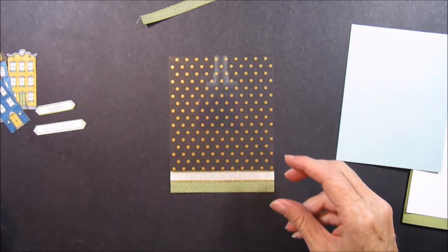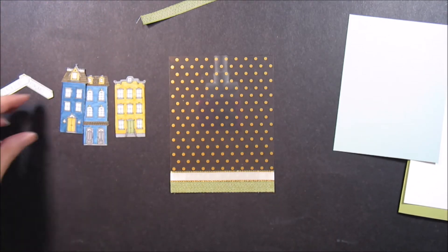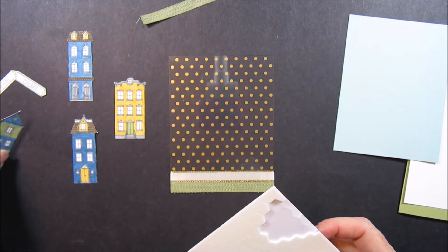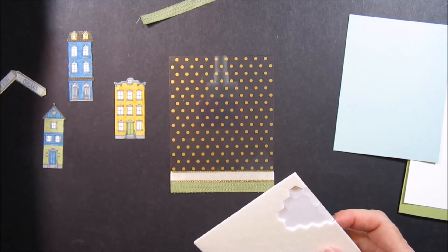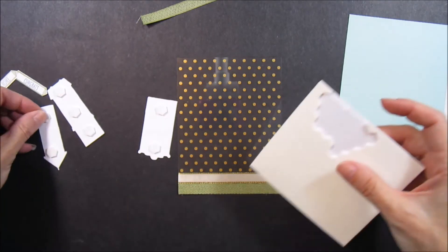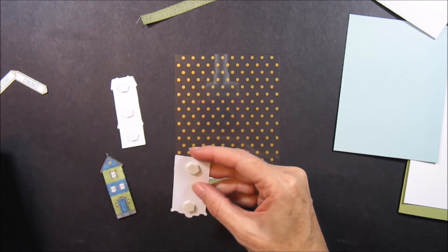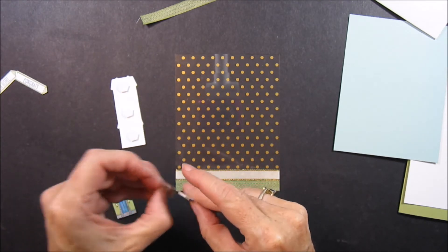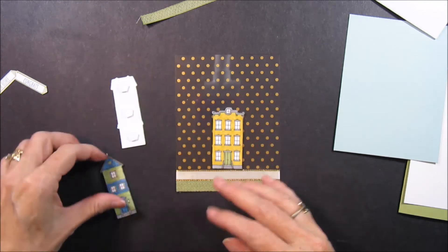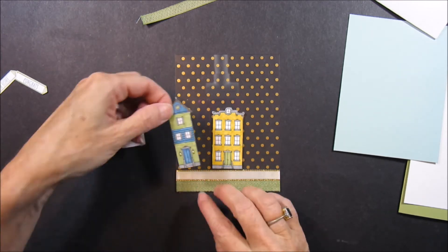Now I'm ready to put my houses on, and I'm going to do those with dimensionals. Let's see — I think we're going to put this one on the inside, so these are my three on the front. We'll start with this one in the center and place it here in the center, and then this one will go right here.